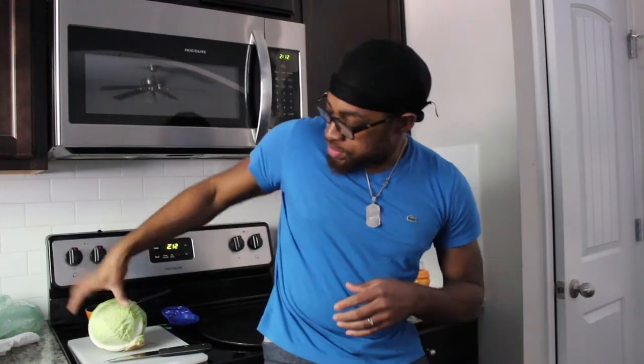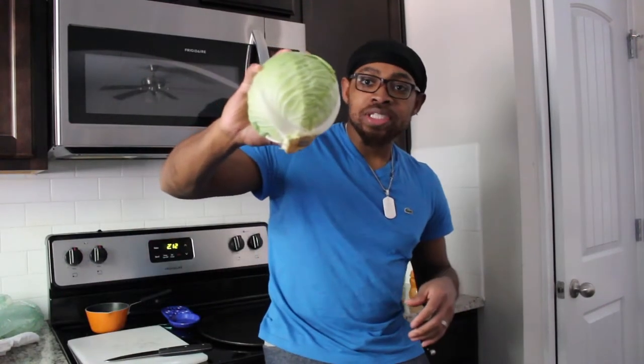All right, so what we're gonna do with the cabbage — we're gonna take a whole head of cabbage, chop it into wedges, take the wedges and put them on some aluminum foil with some salt, some pepper. I usually like to throw a little paprika in there and also a little chili powder. So we're gonna put all that in there and get ready to throw them on the grill.